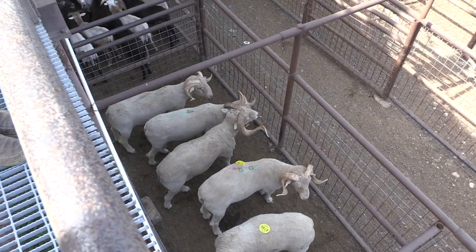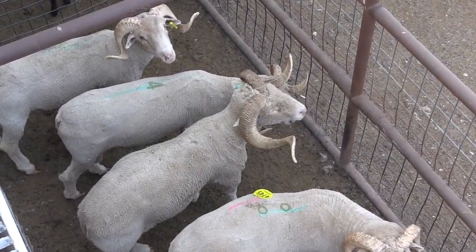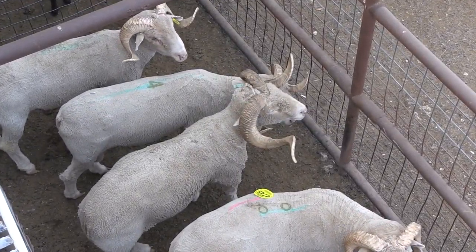This next pen of sheep is some older fine wool rams — Rambouillet rams. Looking at their horn growth, they're probably here for old age or some reason like that, probably at the end of their breeding life back at the ranch. So they'll go ahead and harvest these animals at the end of their breeding careers.